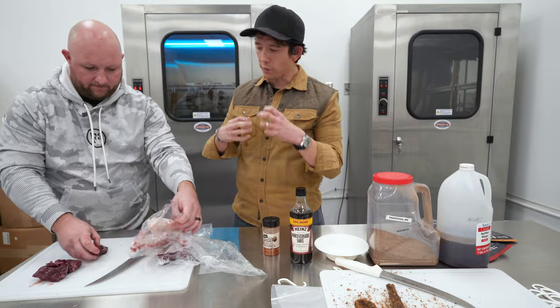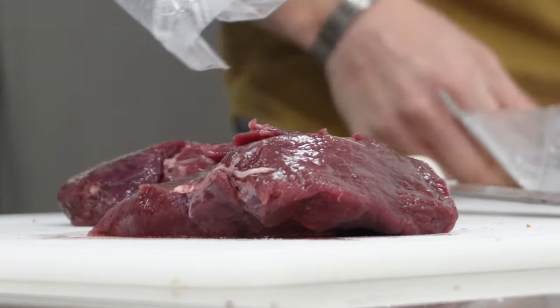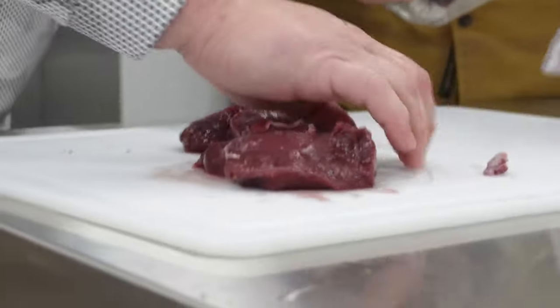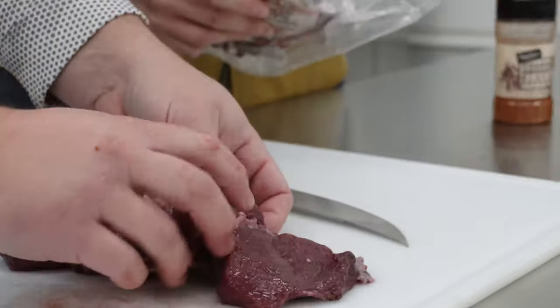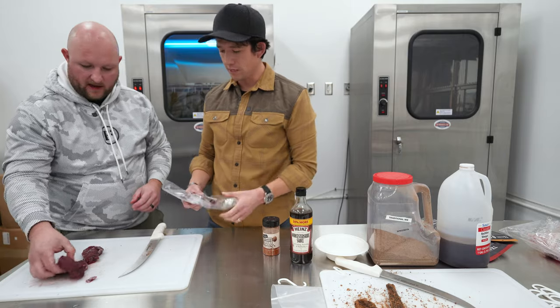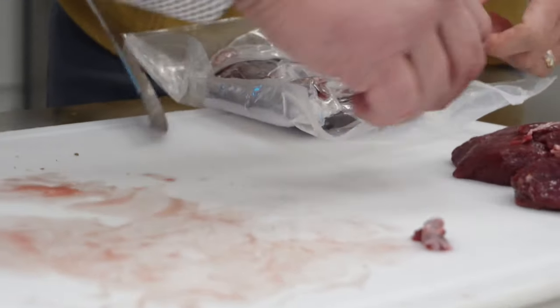You want to remove fat from venison — unlike beef, the fat will turn rancid. Also remove any silver skin, because that's guaranteed to be too chewy once it's done. Don't trim the pieces smaller than they already are — if you go too small, it'll dry too quickly and you'll end up with a tough cracker of meat. You want it about that thickness, then hang it with a hook.